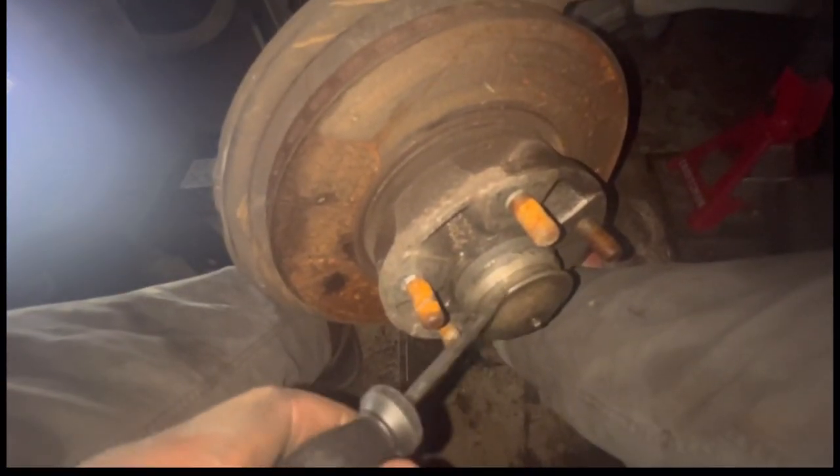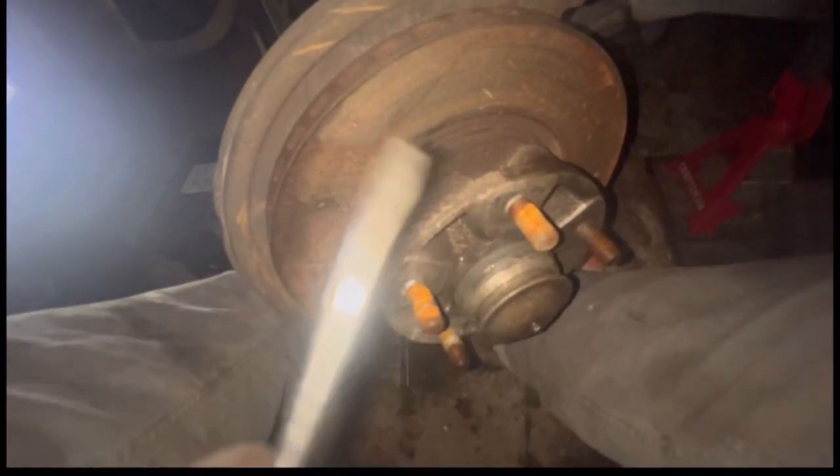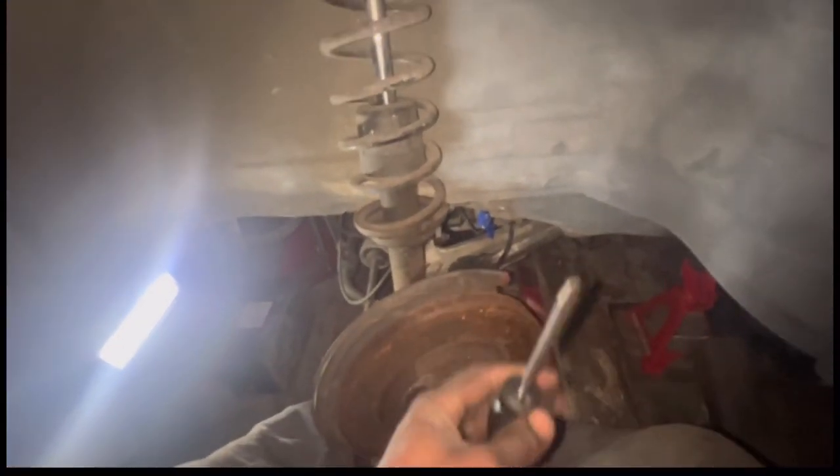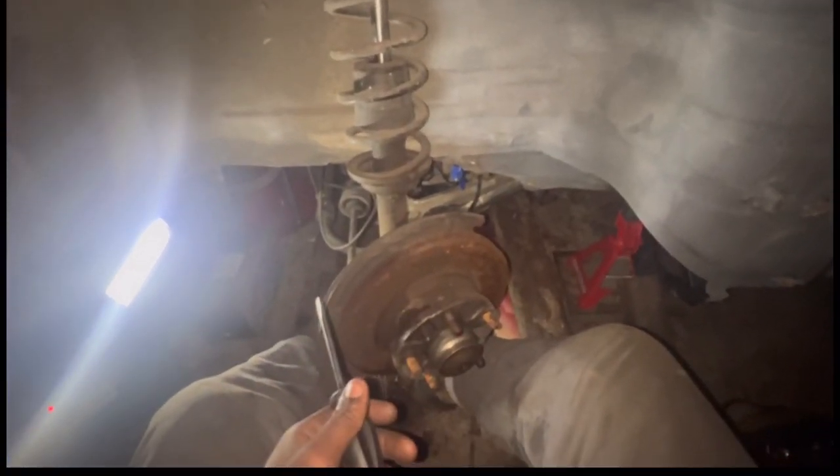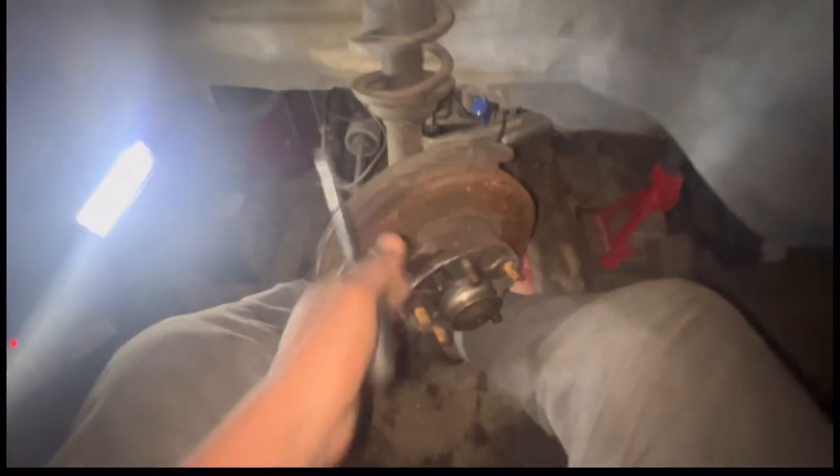I am removing this hub cap — got to pry it off, taking a little bit of time. I already moved my brake caliper and covered up my little line. I am going to be repainting the brake caliper. Once I get this off and get this whole assembly off, I can take all this out.